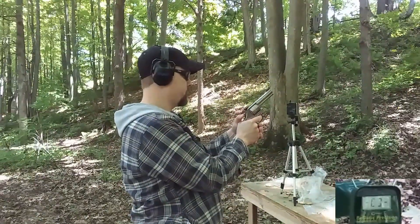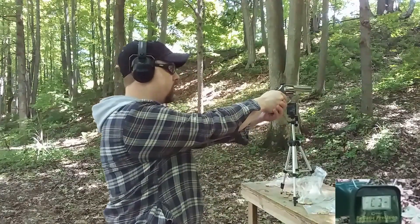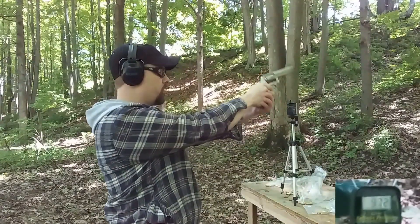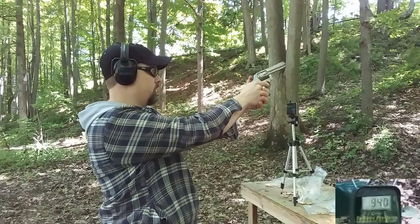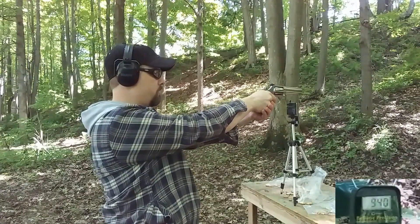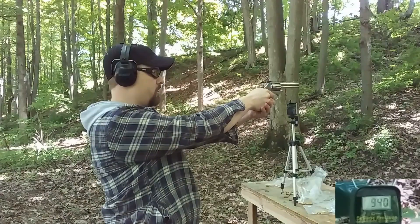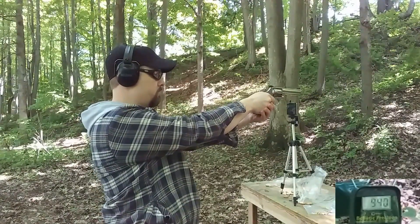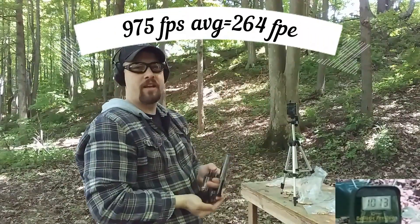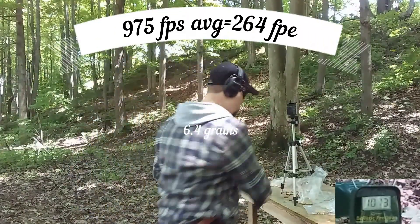Alright, 6.4 grains — I'm going to back up just a little bit here. Readings: 970, 972, 940, 940, no read, no read, no read, 1013. Interesting.